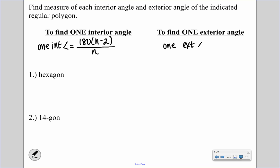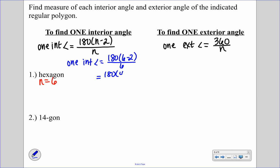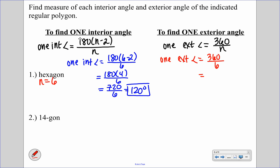One exterior angle equals the sum of 360 divided by the number of sides. For a hexagon, the number of sides is 6. Plugging into the interior angle formula: 180 times (6 minus 2) over 6, which is 180 times 4 over 6, equals 720 divided by 6, giving us 120 degrees. For one exterior angle: 360 divided by 6 equals 60 degrees.